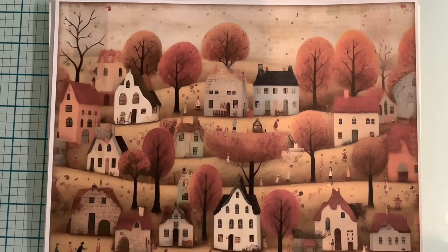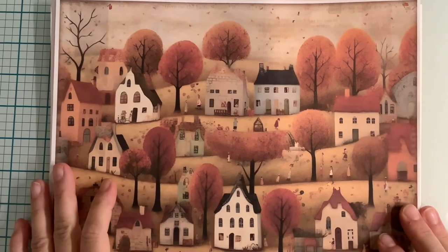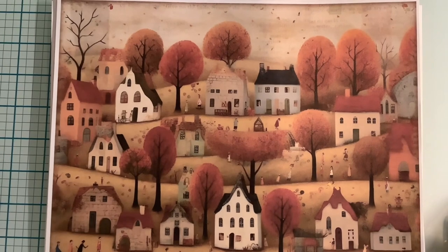Betty Marie here. I hope you're doing great today. So today I am starting to do a new journal. This is going to be a fall themed journal.